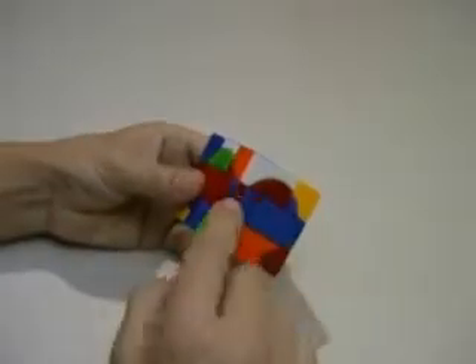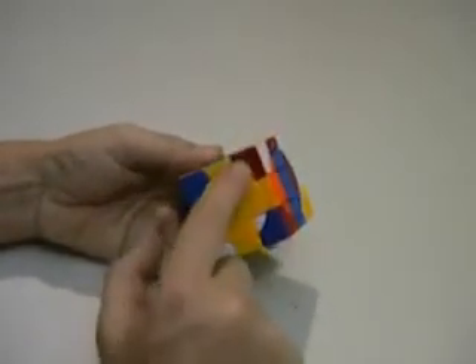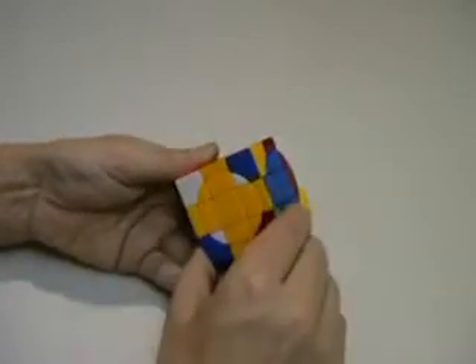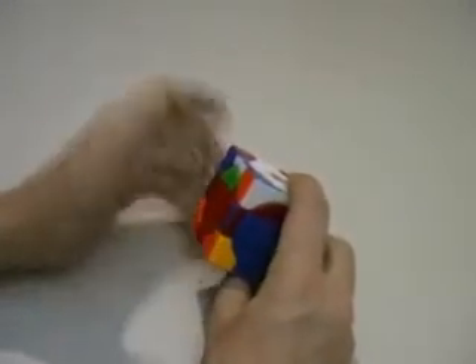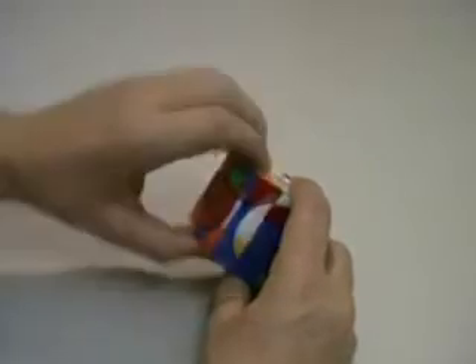And you can see that the edge has gone in upside down. Now being in the upside down position it's going to require a white piece there to be correct. So I'll turn a white piece onto it and then I'll flip it upside down again back into where it was with the opposite manoeuvre — the opposite sequence, which is down in the left hand.